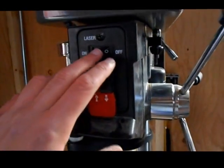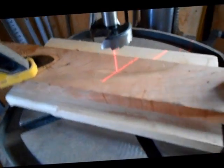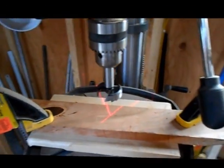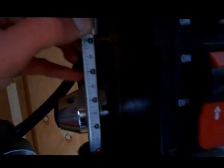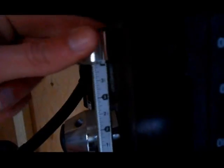It has lasers on it. It's kind of hard to see with the light in the room, but there are lasers. Over here it has an adjustable depth stop, so you can set the depth to whatever thickness you'd like, and then you can turn it — it has threads on it — to get the right depth.